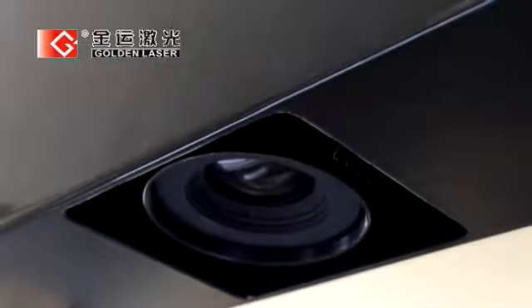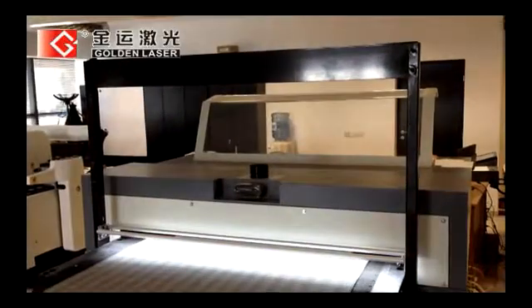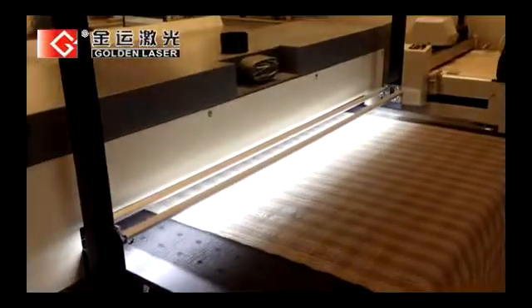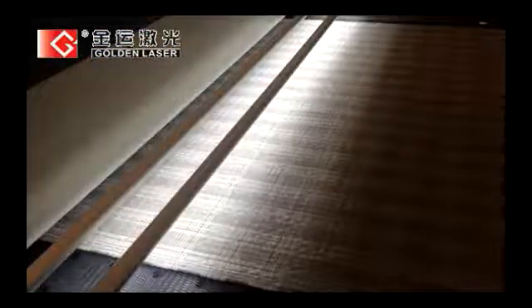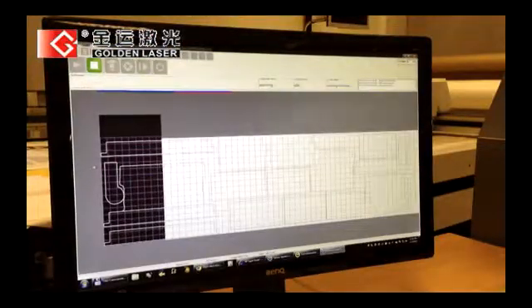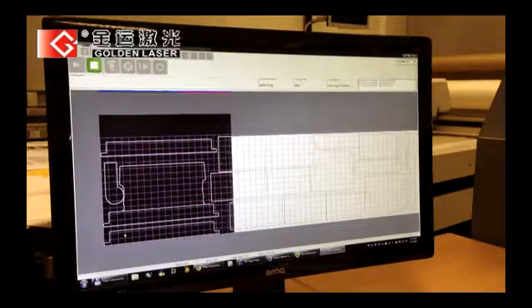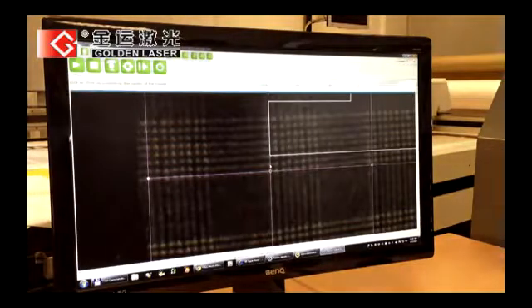A line scan camera is placed on the feeding area of the cutter. While the material is fed on the conveyor, its surface is scanned for processing. The computer analyzes, in real time, the scanned image, and a powerful algorithm identifies repetitive visual elements and motifs on the surface.